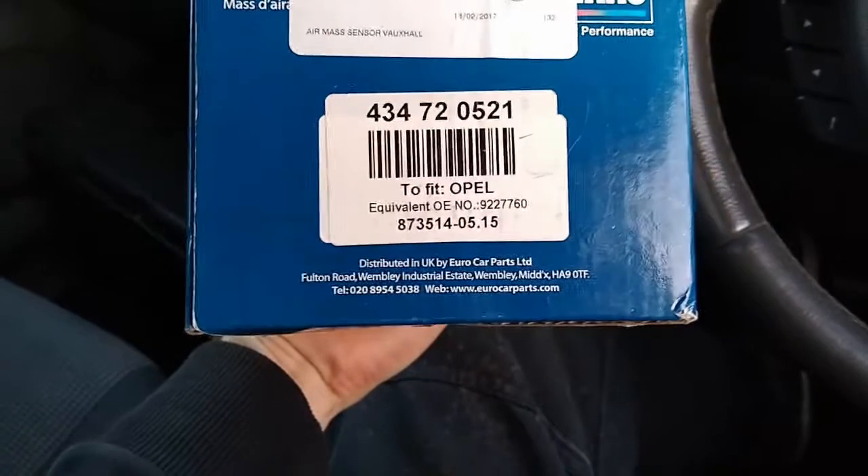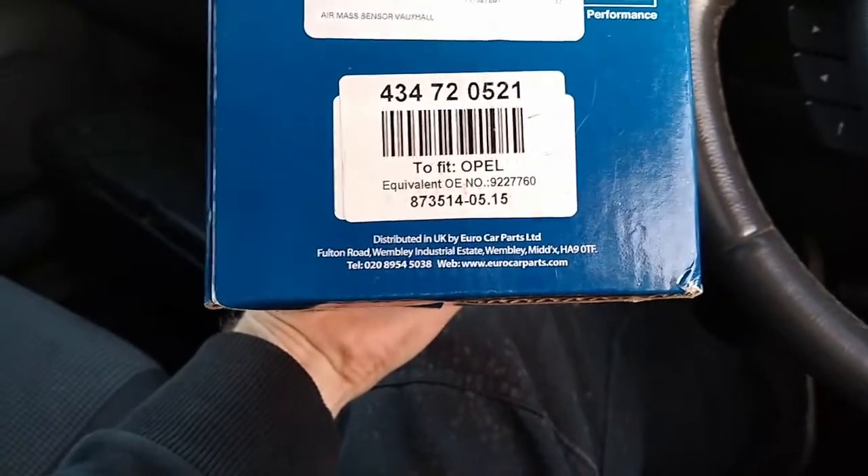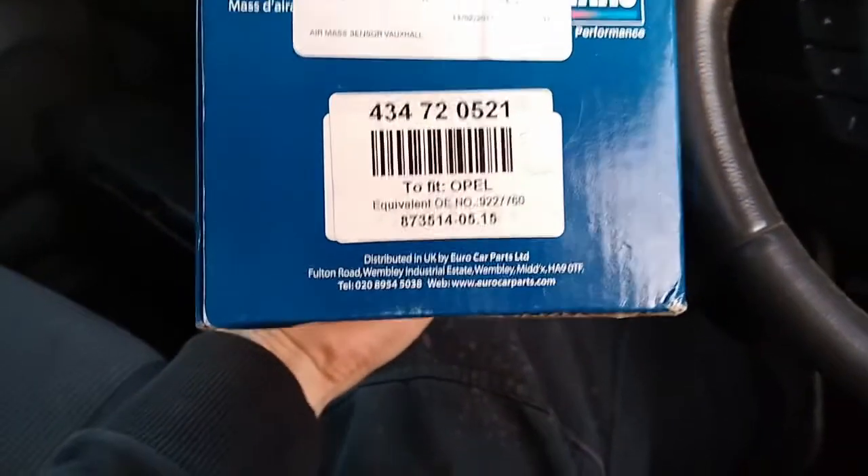Unfortunately, new ones tend to be quite expensive, so you could also try a second-hand OEM one first. Good luck, give it a go, and post here if you have any questions.